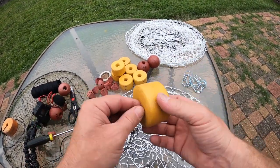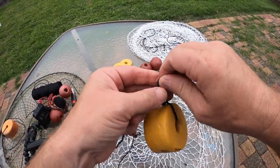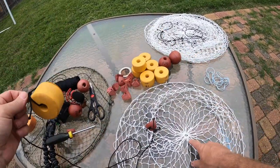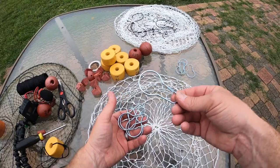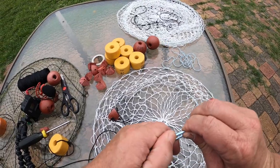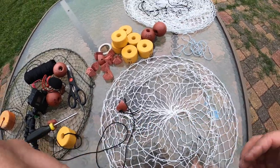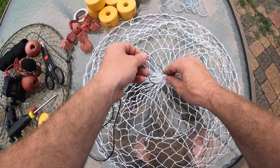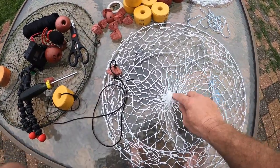Then I buy these little corks for the top — just run a little bit through and put a few knots in it like that. For my bait clips I buy these little shower curtain hangers, little cheap metal ones. You can get them at any hardware store. I just run it right through the center hole right there and clip it on — that way it keeps your bait right in the center.